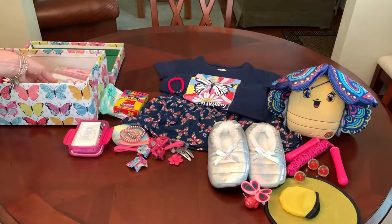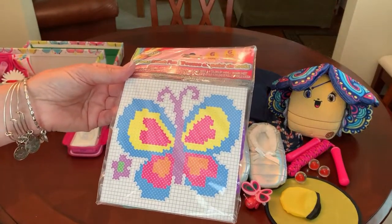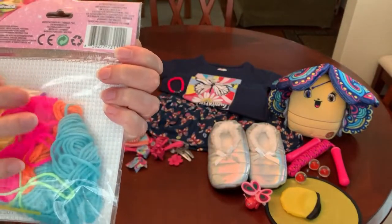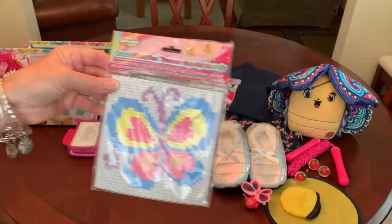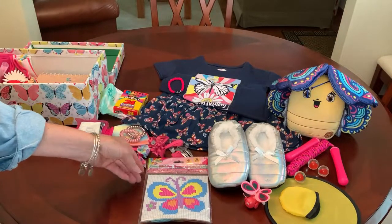I like to include craft kits whenever I can find them, and this is a butterfly cross stitch kit. It comes with the yarn, the needle, the grid, and illustrated instructions on how to do the butterfly. So I thought that was perfect for this shoe box.